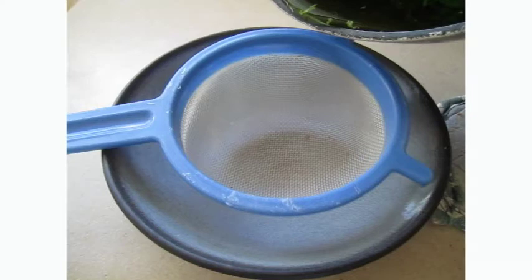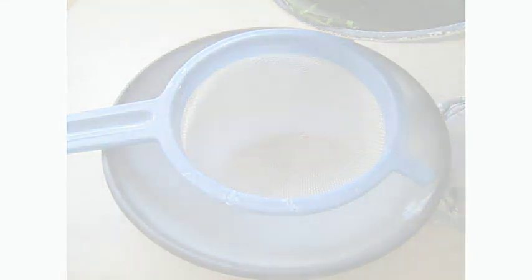Now pour the water into the cup and simply observe the color. Make a note of your observations. Make a guess of why you think the water is the color that it is. And when you're done, come back and watch Part 2 to find out how does this work.